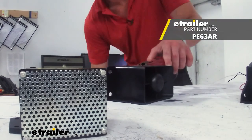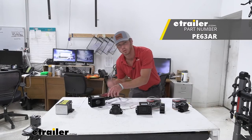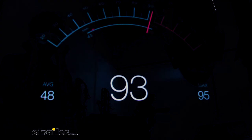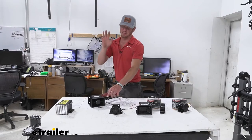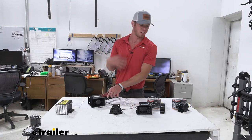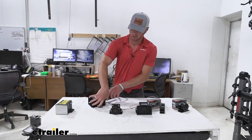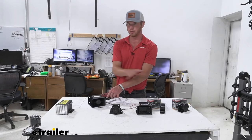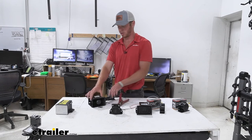Now for our Peterson backup alarm — it's going to be about 112 decibels, so it should be a little bit louder than the others. It's reading about 95, but that was a lot louder. I think it's because of the little projection that they have in the molding. This one definitely seems louder, even though it is reading about the same as all the others.